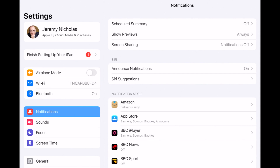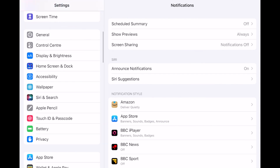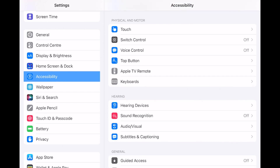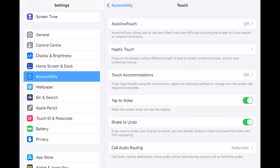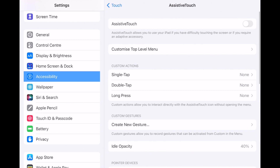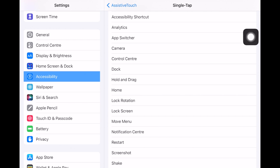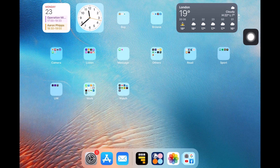Go to Settings, then scroll down the left-hand side until you come to Accessibility. Under Accessibility, go up to the Physical and Motor section and click on Touch. Then switch on Assistive Touch at the top by clicking that button.